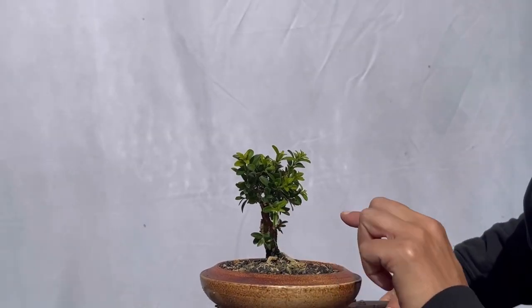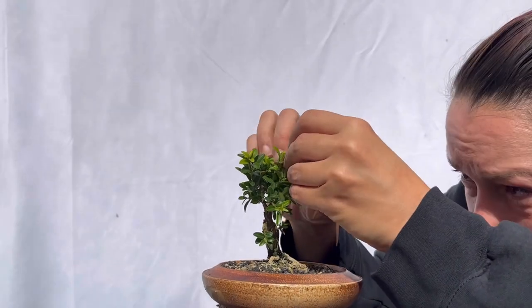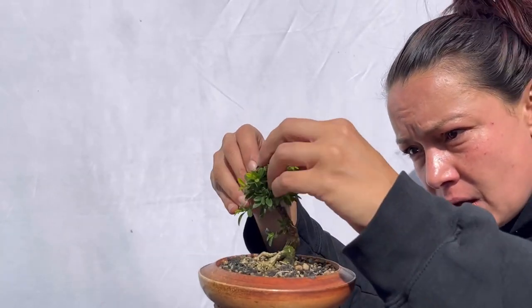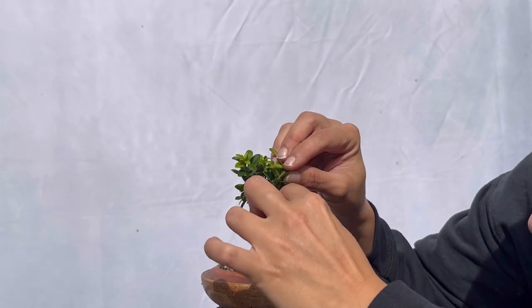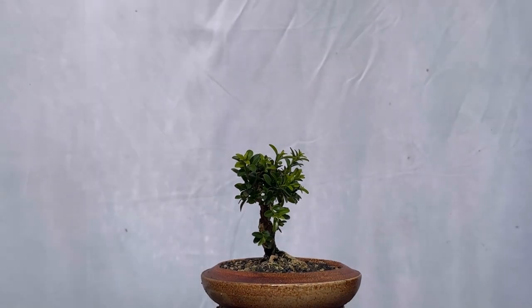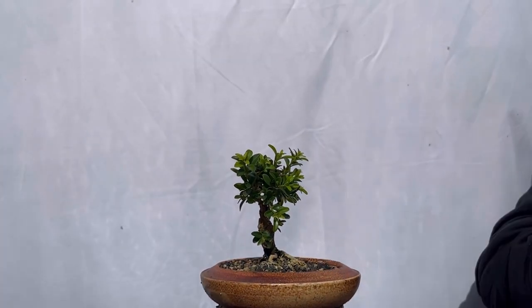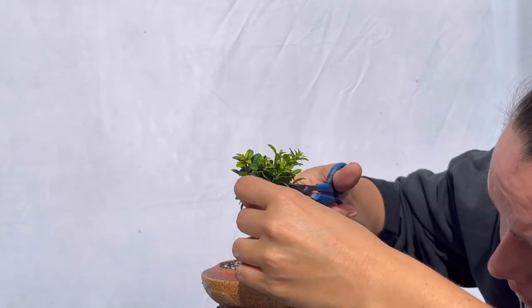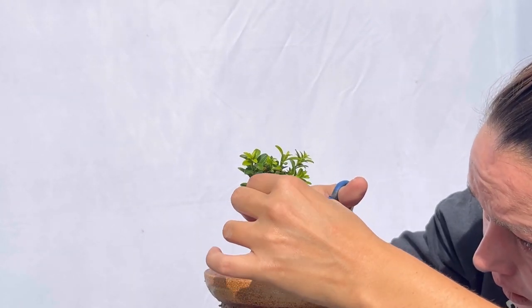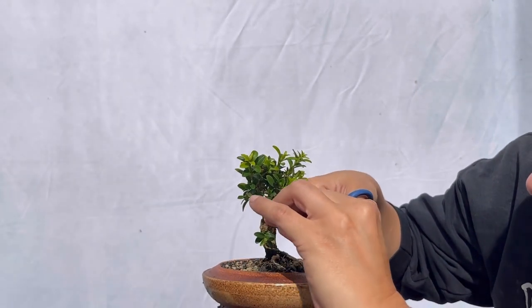We have these two little lower growths here — I'm going to leave those for now because that will help heal the wound we just created. Moving up in the canopy, it bifurcates into two. We want to expose our itty bitty little trunk line because the same rules we apply to developing our big trees — seeing trunks and branches — is going to apply to our littlest trees and be even more important. There's a crotch growth coming out right between that bifurcation. This branch is coming out to the front — it's actually a really nice branch but we're going to reduce it back.